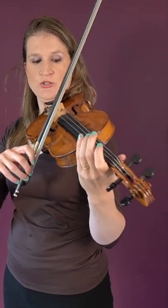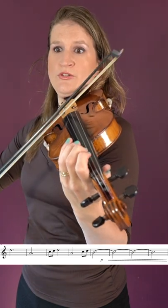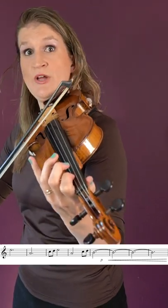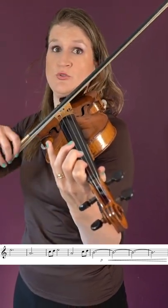Go back to pattern one but do it now with longer notes: one two three, one two three, one and two three, one two three, and one two three, one two three, one two three.